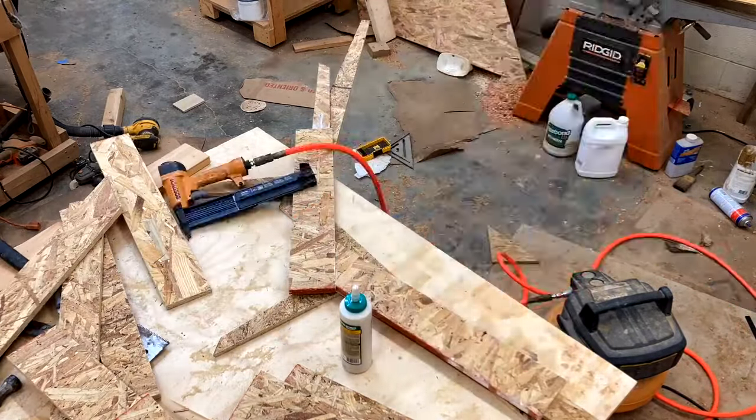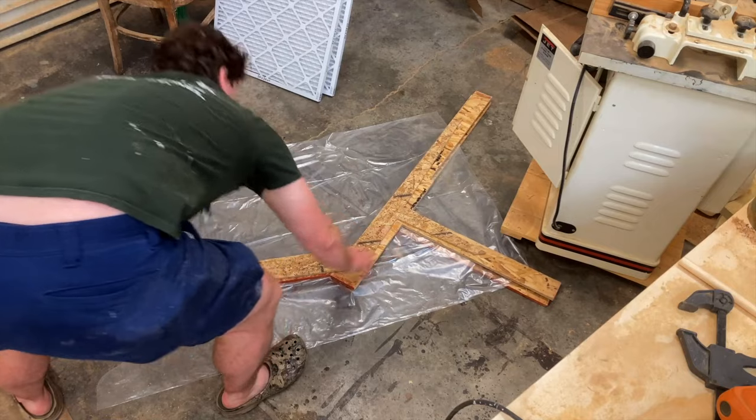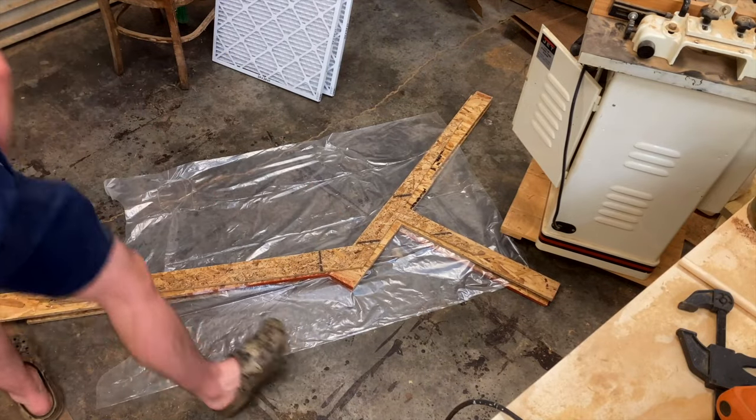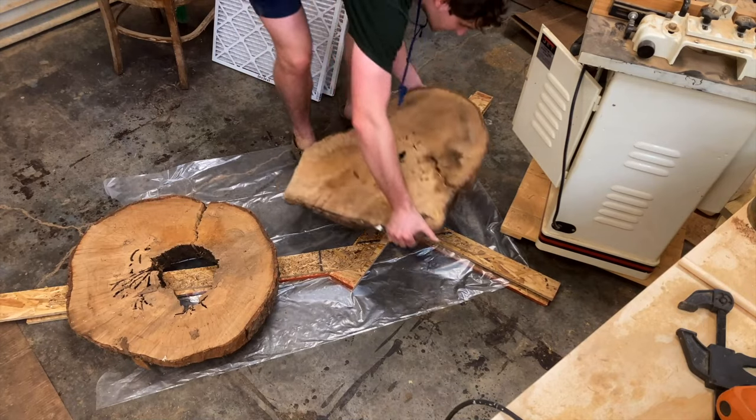Then I'm going to take that, trim it on my bandsaw, and flush cut it again. After piecing those things together, I put them on the ground, put a little bit of plastic between them so they didn't stick together accidentally, and then put a bunch of weight on them so they'd glue up really nice and tight.